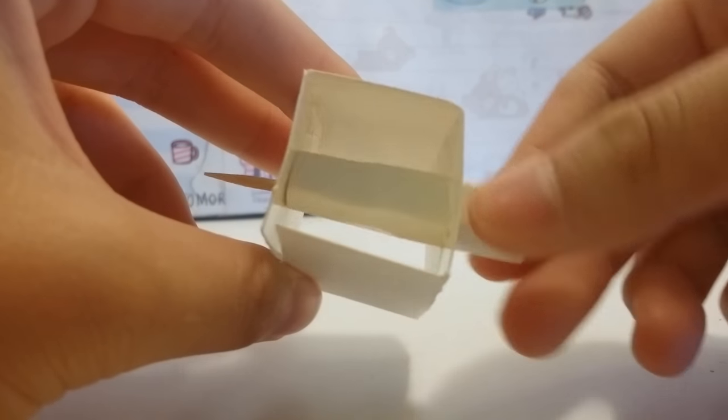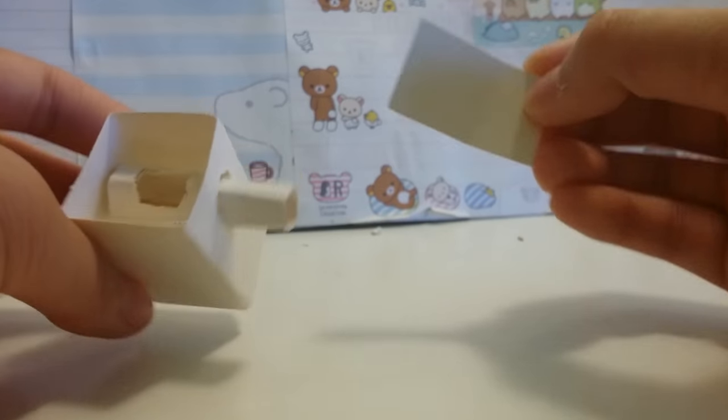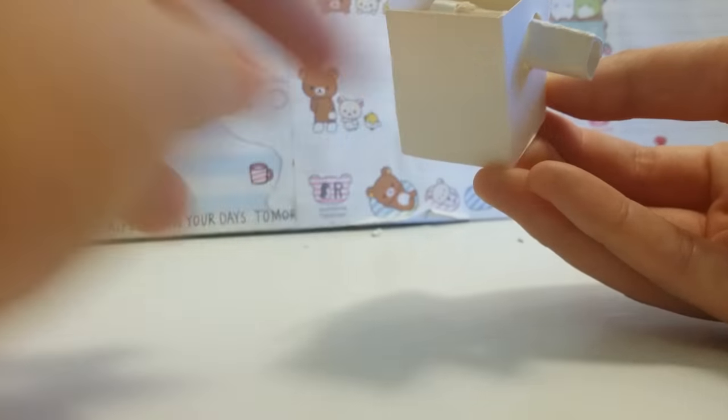And now it shouldn't move around as much. Next, cut a hole into the cylinder. Cut out a small piece of cardboard and use it as a wrap so that it will roll diagonally down. Then you want to close off the bottom with some tape.